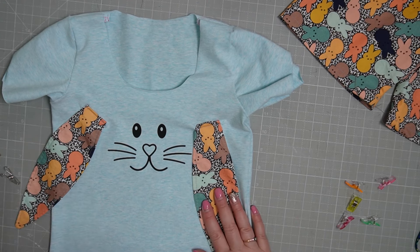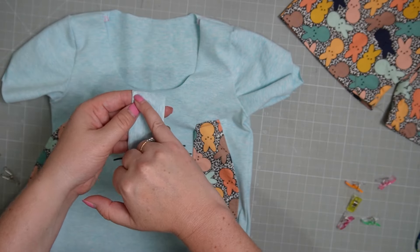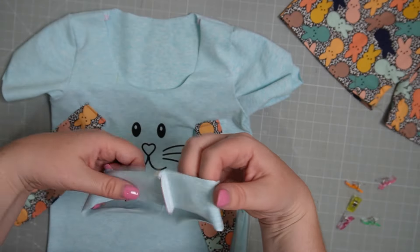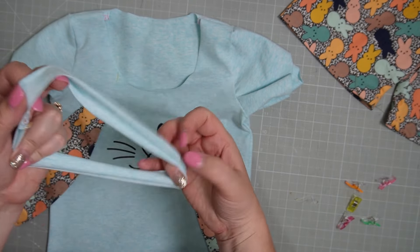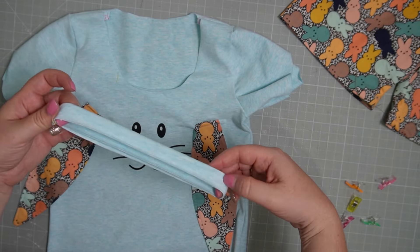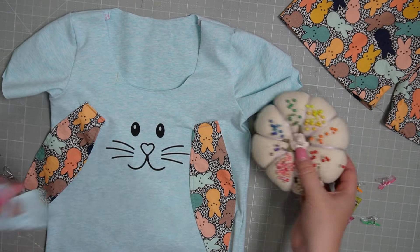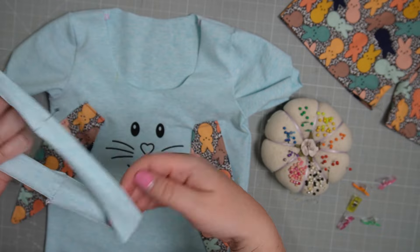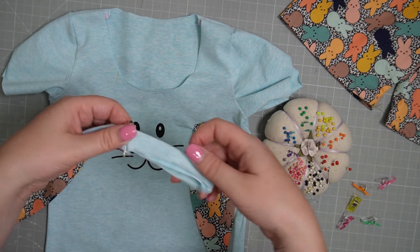The last thing to sew on is our neckband. I've got my neckband — I fold it in half with right sides together and serge down the short seam. Then I come back and quarter the neckband just like we did with the waistband. First, fold it in half with wrong sides together, find the back seam, find the front half, and pin it. Then line up the front seam with the pin to find the quarter points.